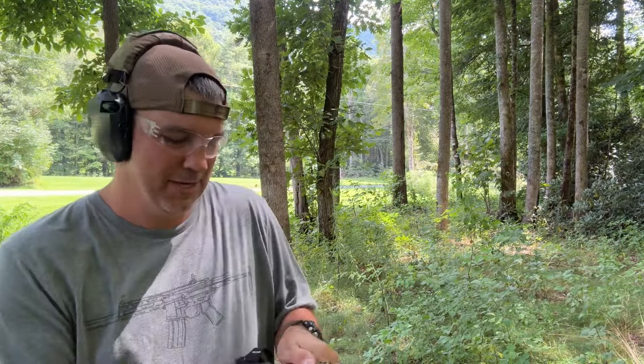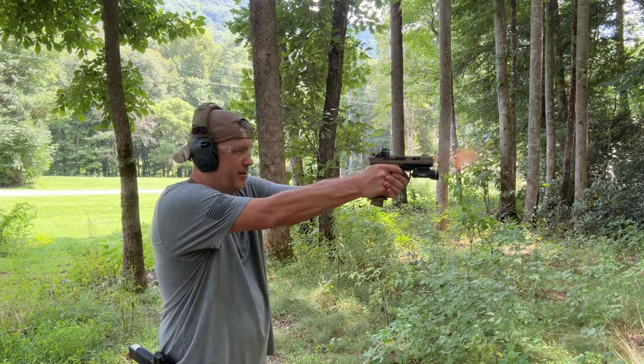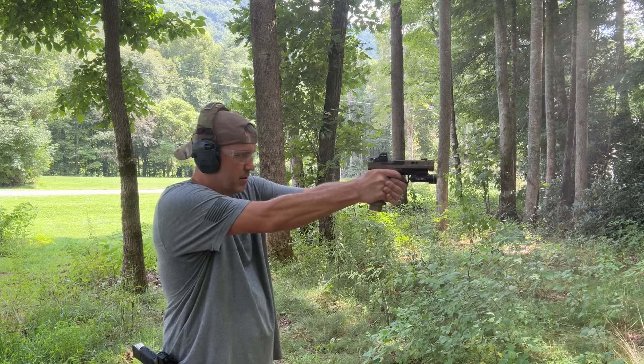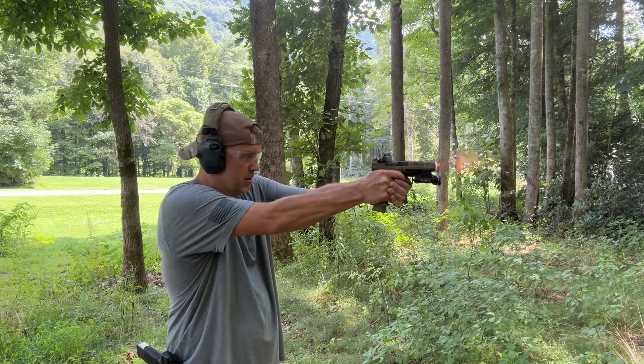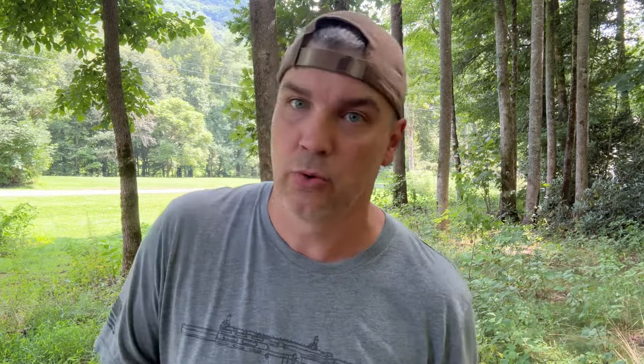It did not function. Don't do that. I'm assuming these are probably 21 round magazines. It skinned that shell pretty good. They're probably 21 round magazines, but you can get 22 in it — no lies. 22 will fit but it will not function. You can see 21 rounds in there — it's just fine.